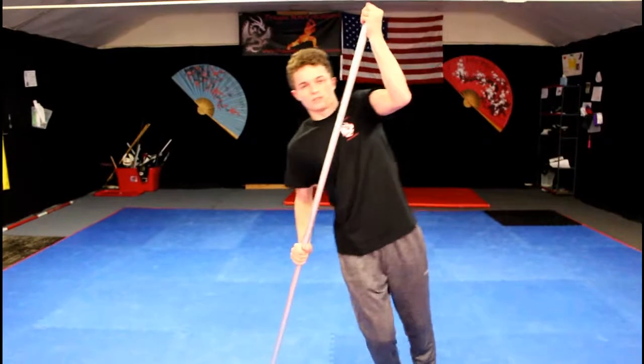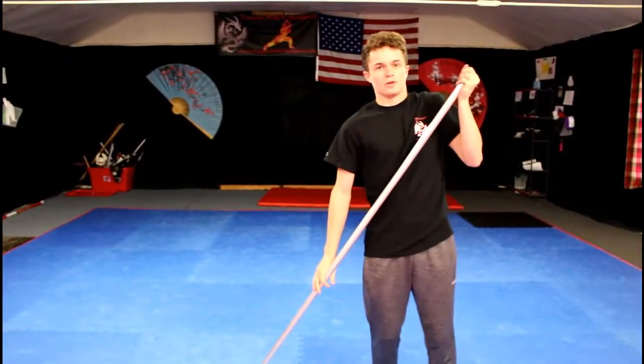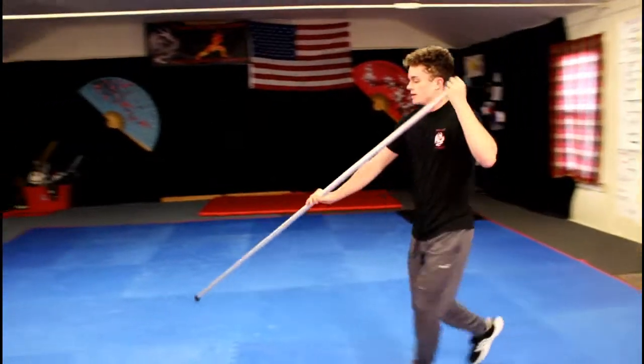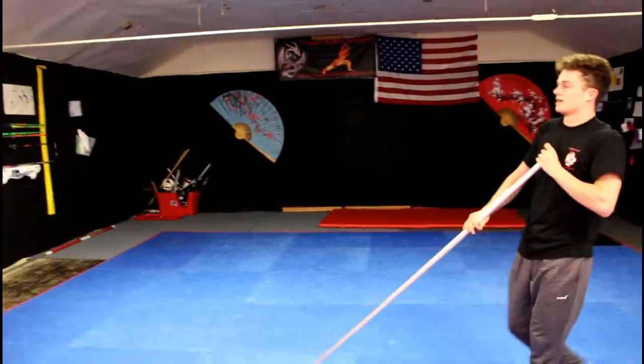You'll be able to put your weight up and kind of lift yourself up first before you can do this. Then when you run, you're going to want to jump and try to lift yourself out sideways and then kick.